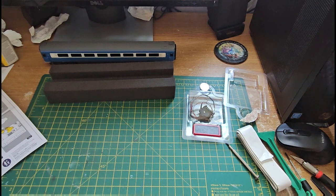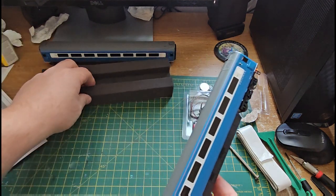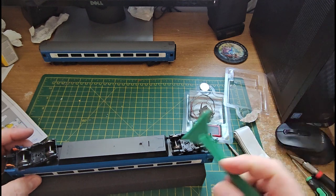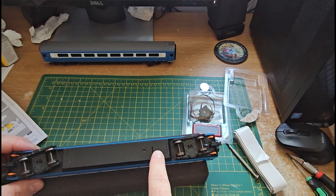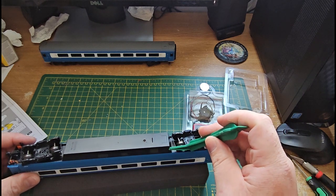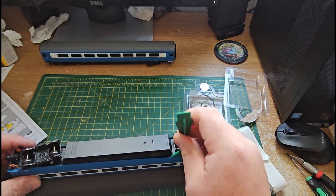We'll just put that to one side. The coach we're going to use first is this one. There's the battery housing there — obviously the battery unit where we feed the wires through. We'll have a look at that in a sec.